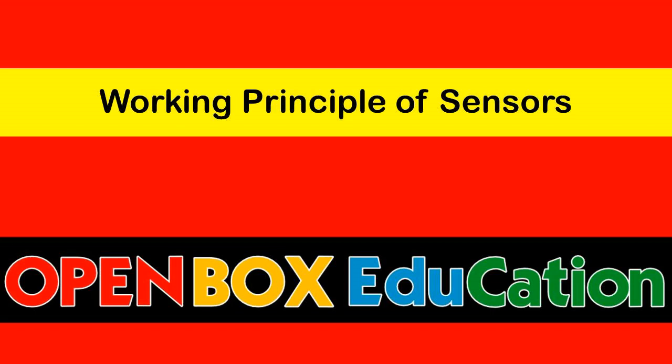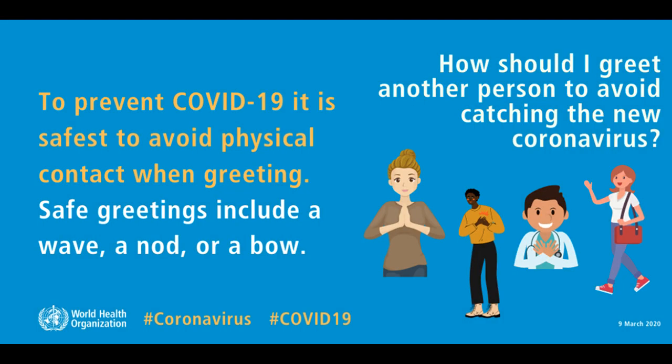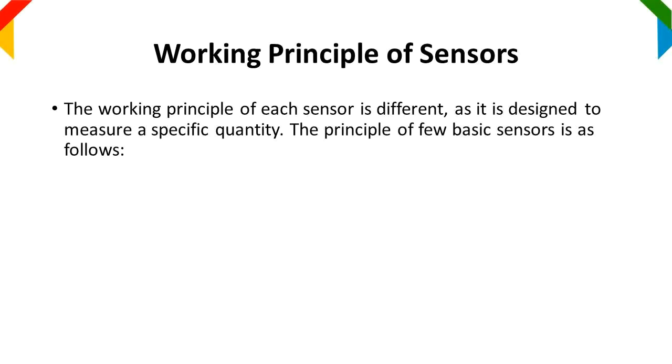Welcome to Open Box Education. In this video you will learn about the working principle of sensors. If you like this video, please share and subscribe. The working principle of each sensor is different as it is designed to measure a specific quantity. The principle of a few basic sensors is as follows.